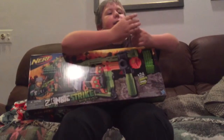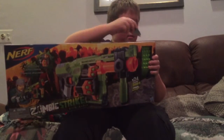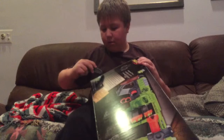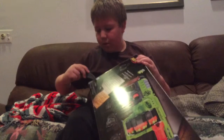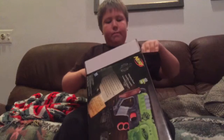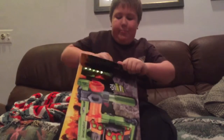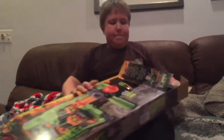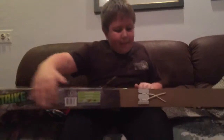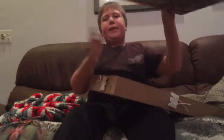With our handy dandy utility knife. I'm trying to open this upside down here. Oh, I love looking at that brand new box Nerf gun. Box is empty, as you can see there.